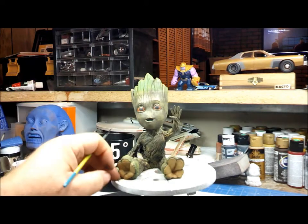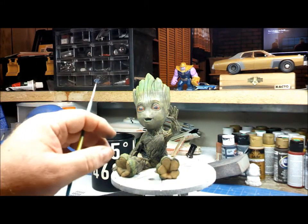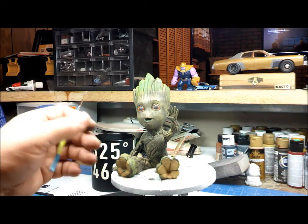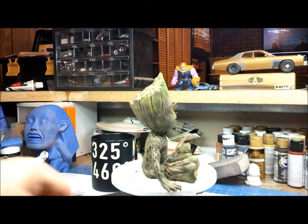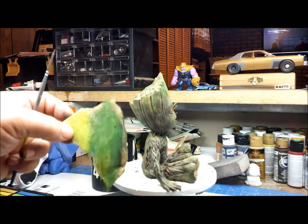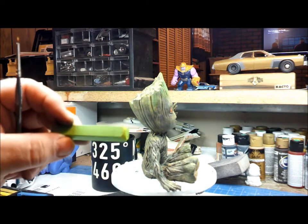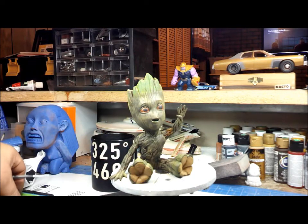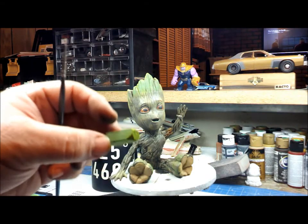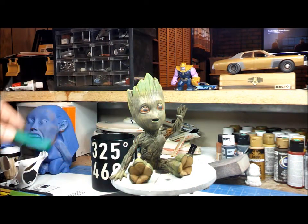Quick update on Groot — I'm working on his mossy color. He's young so he didn't have too much in the show, but I'm trying to add detail. I'm using pastels — I file them down on sandpaper. I started with a light green, added that around the crown and around the feet and a little on the hands, then went to the next color and added that on top, then added a dark green to the mix.